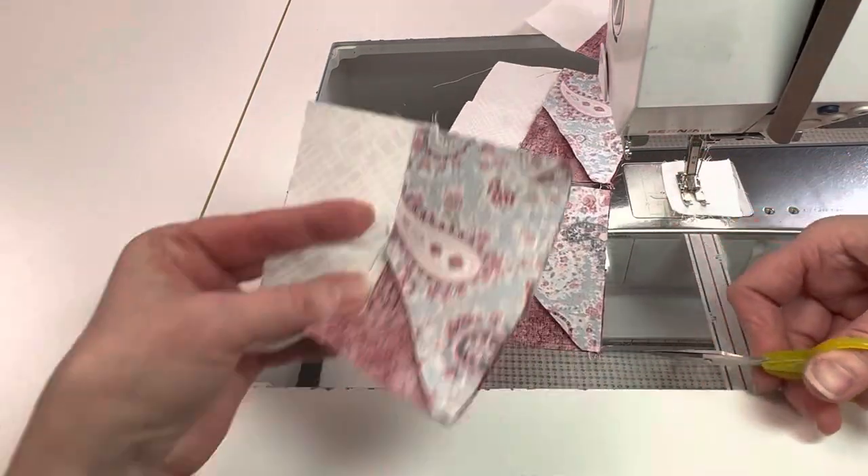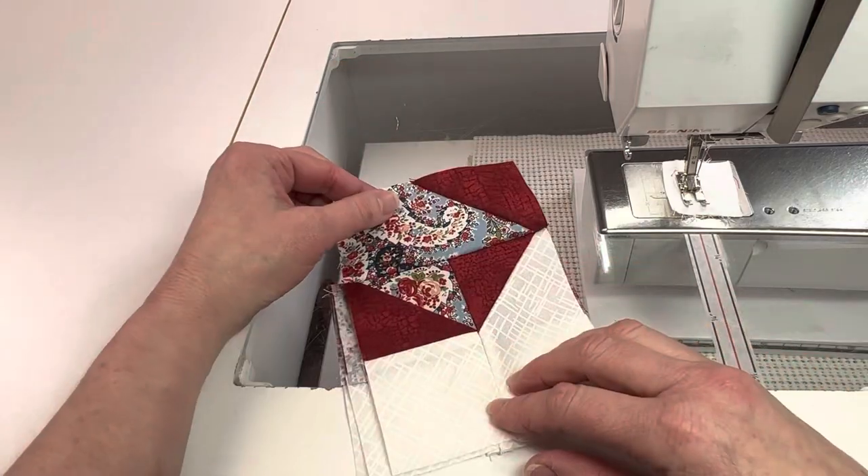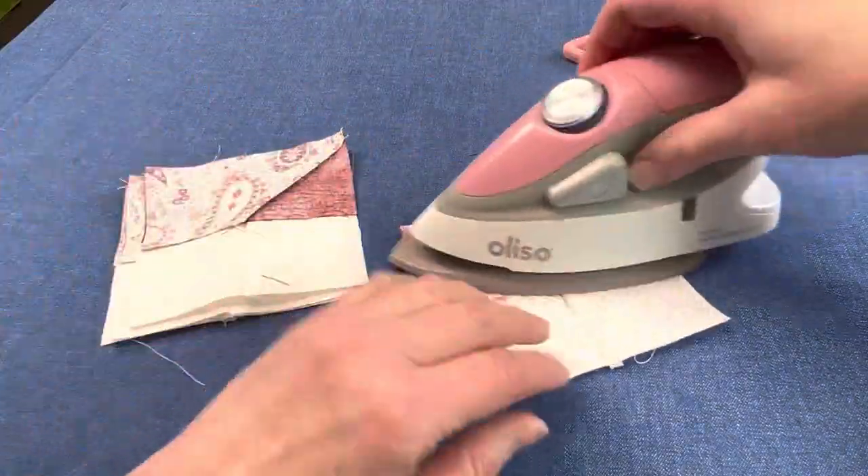Once this unit is pressed, it should measure 4.5 inches by 6.5 inches. Press towards the medium fabric.